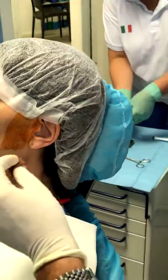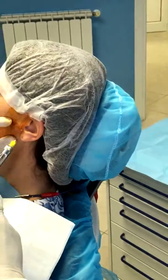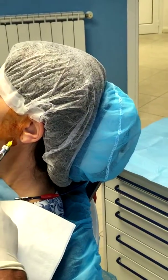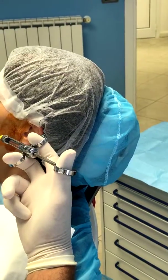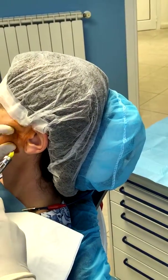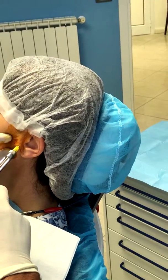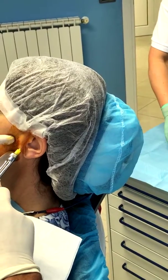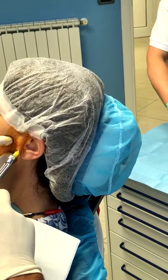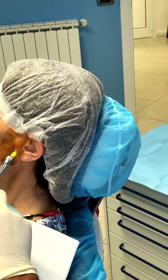So you start from this, you go from here, from the bottom, because if you go straight it's painful for the patient. So you go like this, and she doesn't feel anything. Otherwise if you go straight into the joint, it's painful.